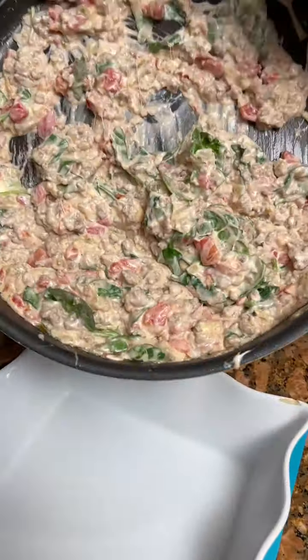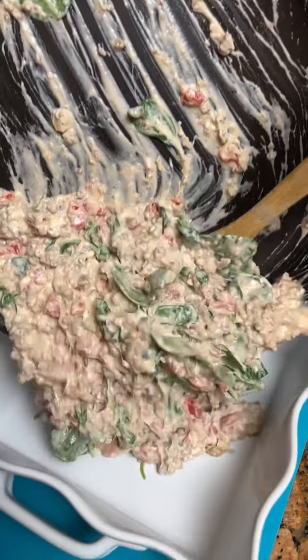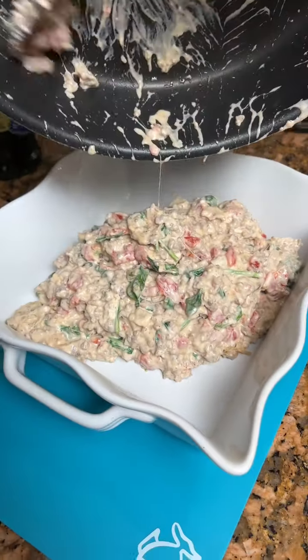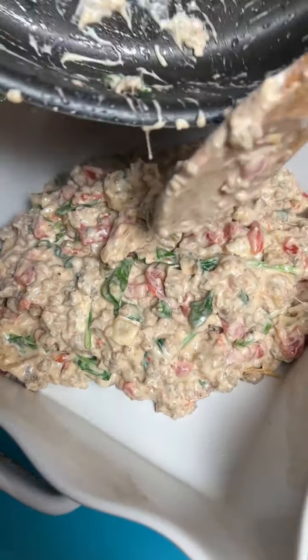I honestly think this is gonna be really tasty — and it looks so good. Now you're gonna take it off your stove and put it in a baking dish.